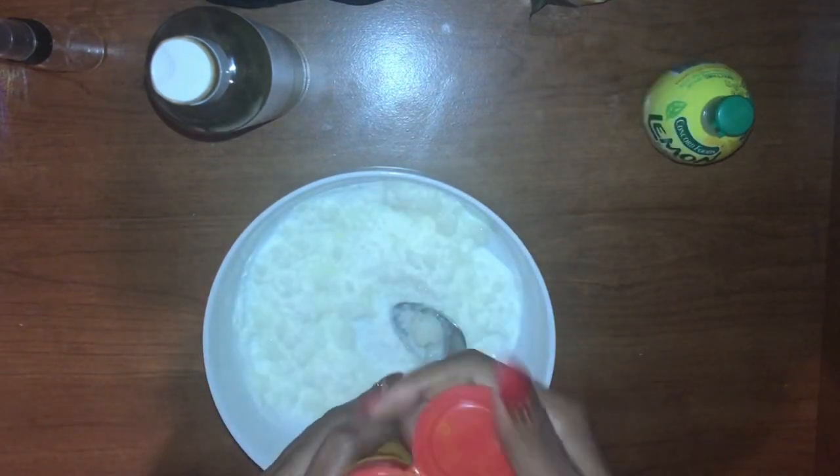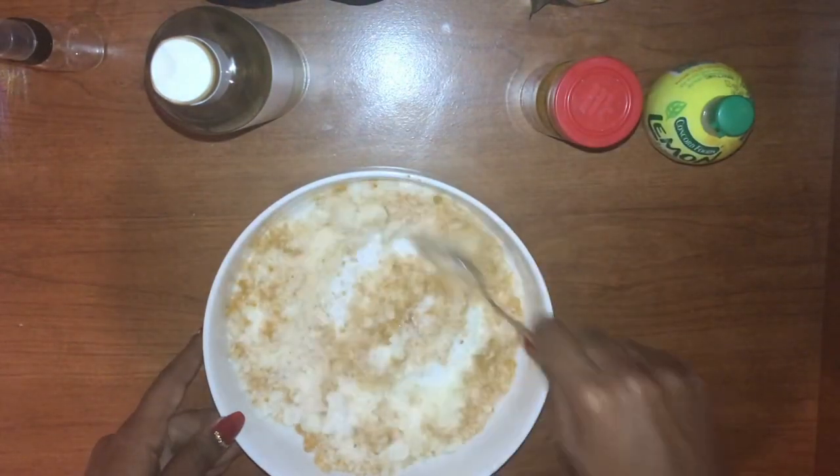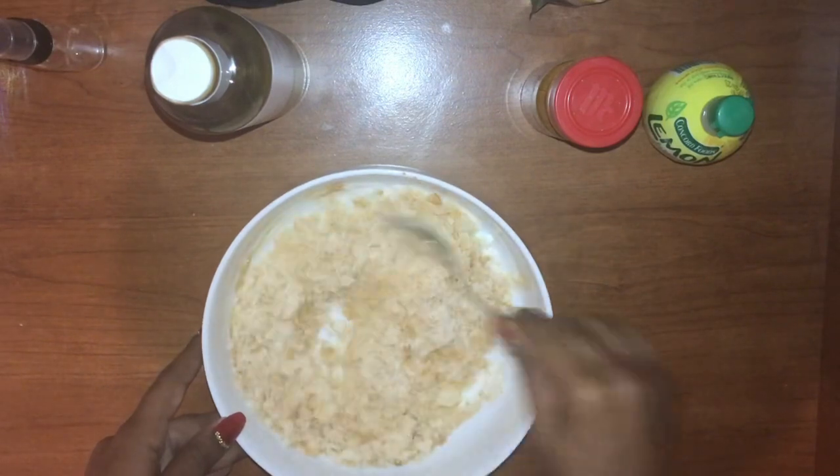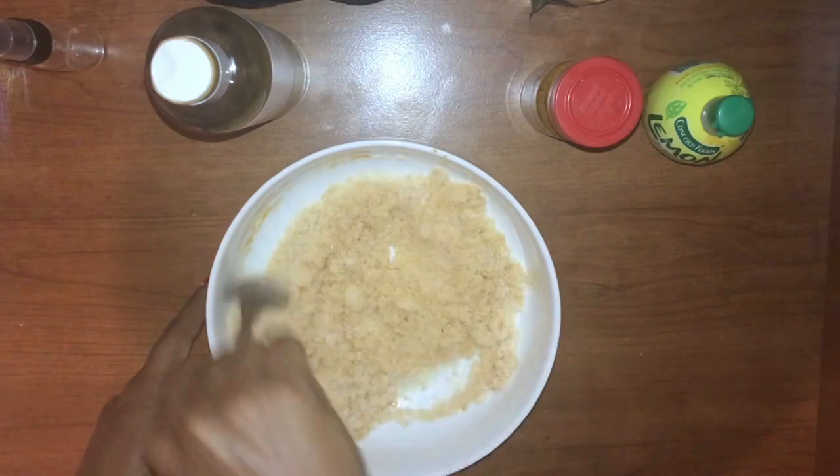Usually you want to use a nice natural oil like olive oil, sweet almond oil, jojoba oil, or rapeseed oil. You don't really want to use vegetable oil or canola oil because they don't really have any health benefits and they don't feel quite as nice.